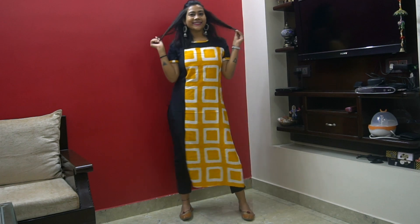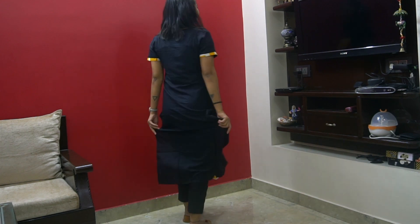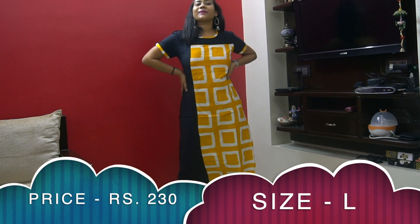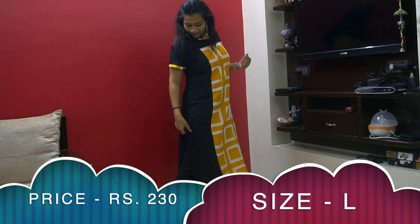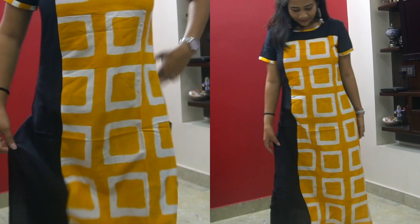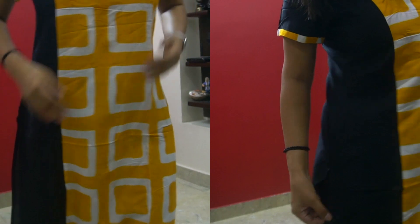This black and yellow printed kurti has short sleeves, a round neck, and is a straight fit. The fabric is cotton blend and the price is around ₹210-230. The color combination with white block print looks sober and elegant, and the fabric is comfortable for summers. The only thing I didn't like is a visible black thread on the yellow part of the slit, but apart from that, everything is great — I'd highly recommend it.